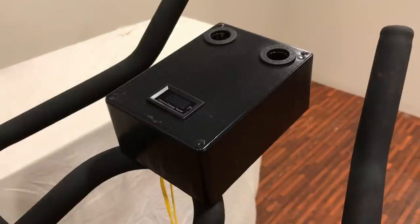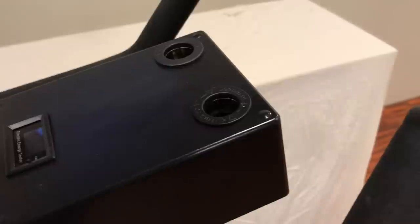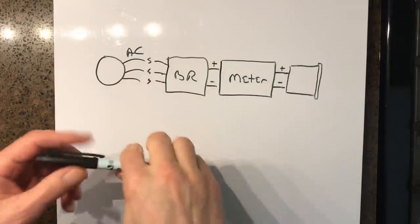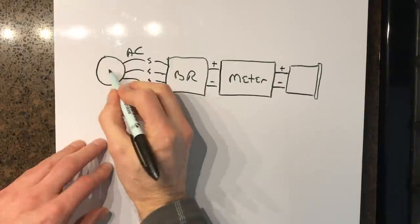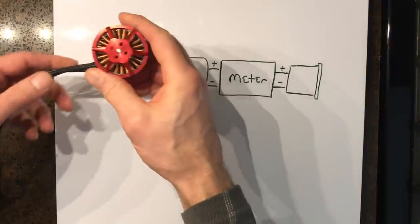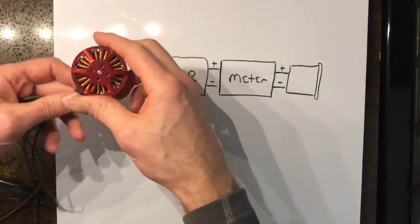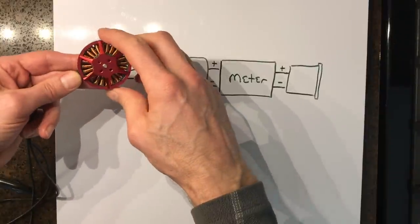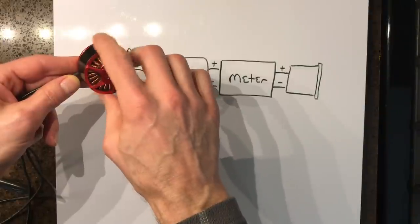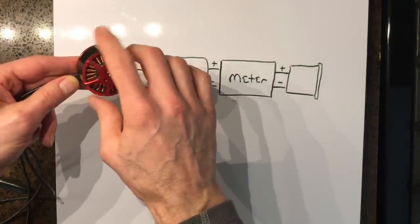All I really have in there is a bridge rectifier, the meter that you see, along with a couple of sockets that you can plug into. Here's a sample motor — it's got three wires that come out. These are alternating current wires. The alternating current is created when the magnets on the outside of the motor are moved past the coils on the inside of the motor, creating the alternating current.